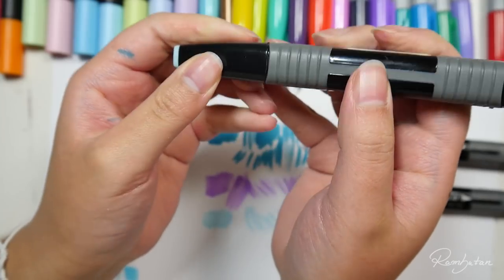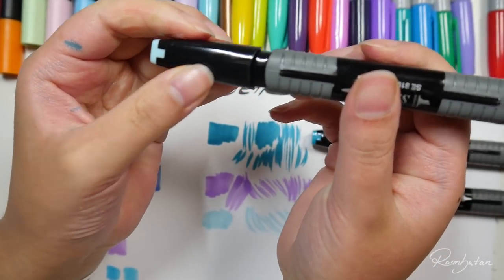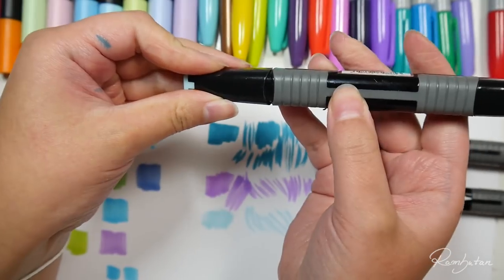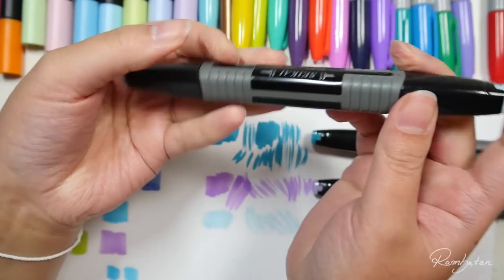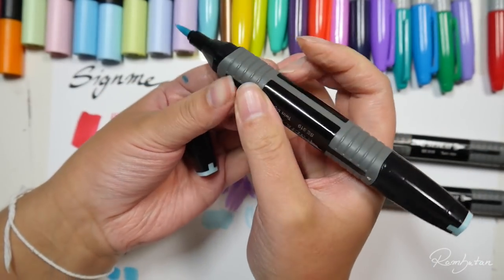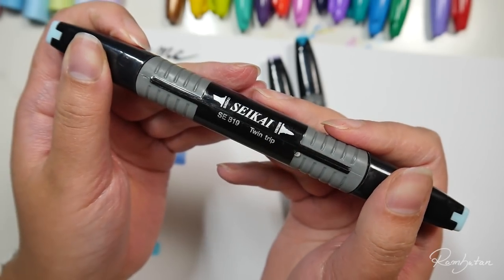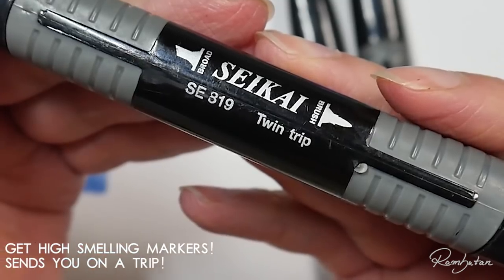Something I don't really like is the way you put the cap on - I always hit the wrong side. If I would use them for a whole artwork, it would annoy me to look at the pen every time to put on the cap. It's more convenient to put it on without looking. On the other hand, I really like the grip so the pen won't slip away easily and it somehow supports the wrist. What's funny - have you seen that it's not called twin tip on the pen? It says twin trip!